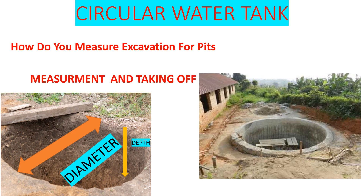If you want to do a circular water tank, excavation is among the first things you are going to do. But sometimes you wonder how much volume do I need for that excavation. So today we are going to look at a circular water tank and how we are going to measure the excavation for it.